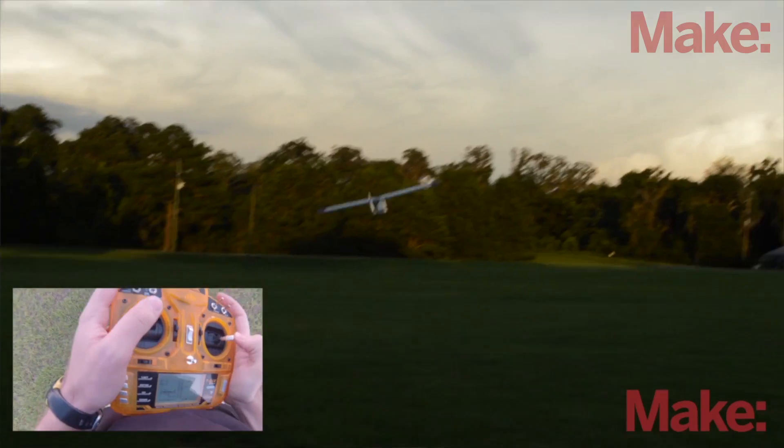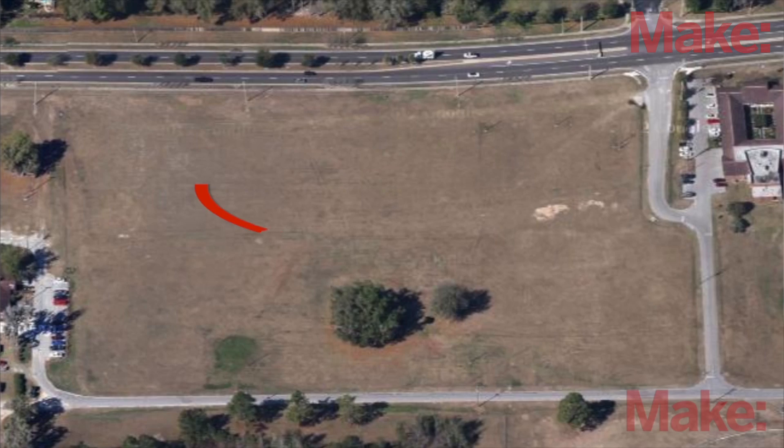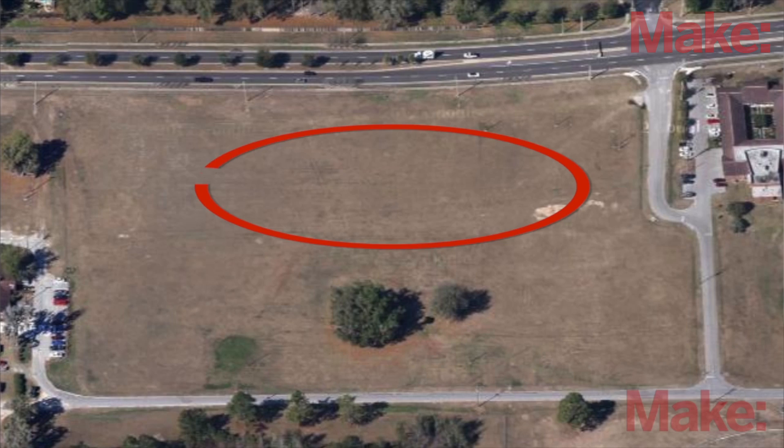First off, if you haven't seen the How to Fly episode from last season of Maker Hanger, go check that out now. All the information about flight sites, where to be on the field, and how to turn and fly around is all still relevant. There's just a few things that are different with the new Maker Trainer that we'll talk about today.